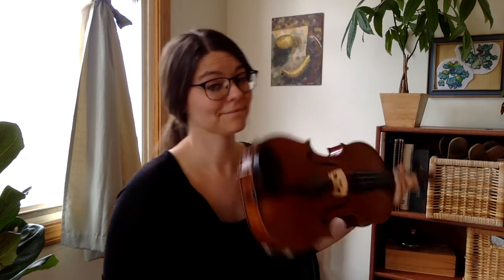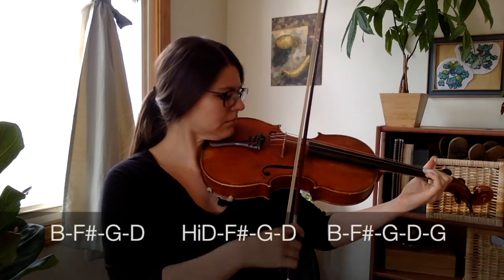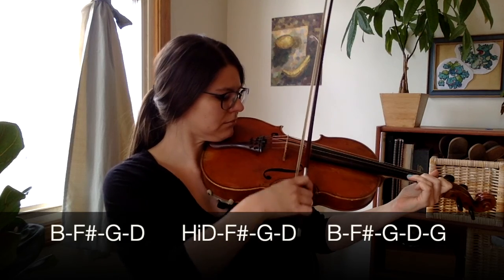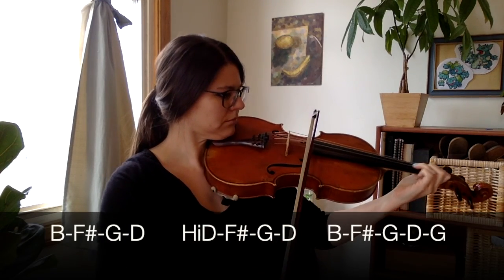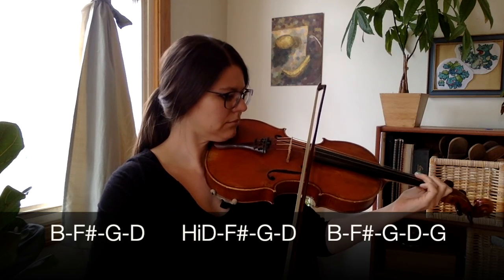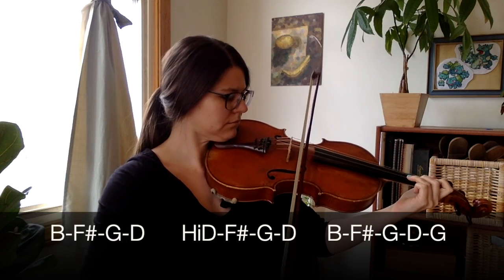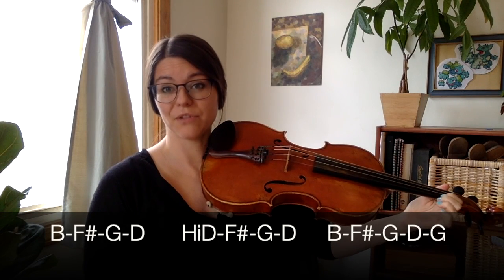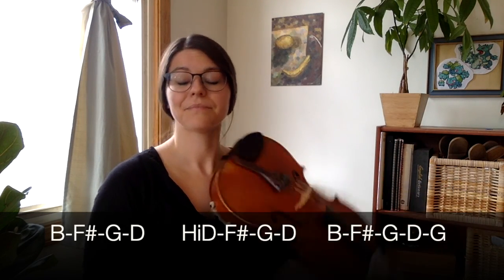Now for music detailed practice, we'll start at the end of the piece — the four-note slurs. Start by playing the notes separately with a half bow on each note. Pro tip: it can sound even more in tune if you keep your one down the whole time.